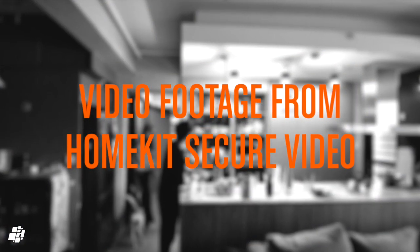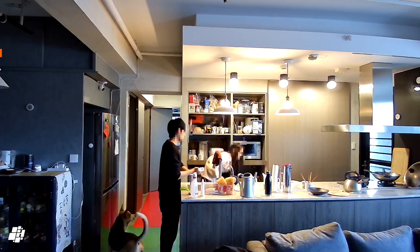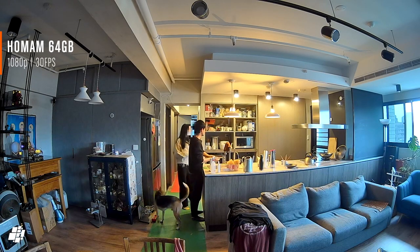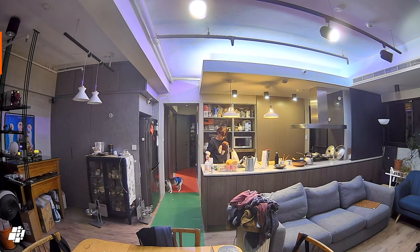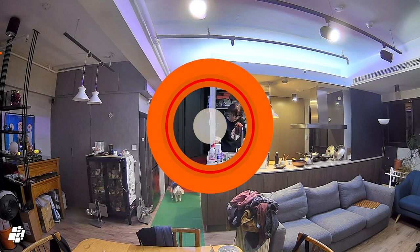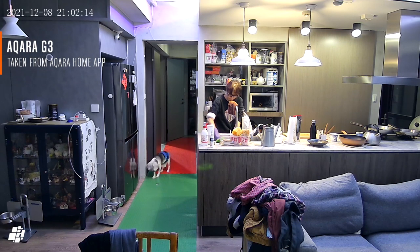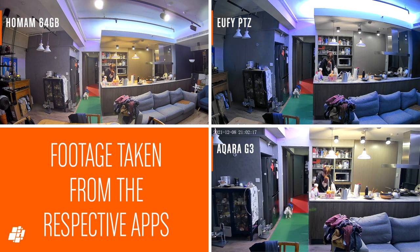I'm now going to show you three identical clips taken with the three cameras, all downloaded via HomeKit Secure Video. You should note that with the Eufy and the G3, even though they are capable of 2K recording, they are reduced to 1080p in the Home app and recorded at 24 frames per second, whereas the HomeAm records at 30 frames per second, giving marginally smoother playback. The kitchen lights are nicely balanced in the first clip from the HomeAm, whereas they're a little blown out on the Eufy and the G3. The Eufy image also has a more blue tint, which is not representative, while the G3 does better with a warmer overall image. Generally speaking, the HomeAm does a better all-round job balancing contrast and visibility.